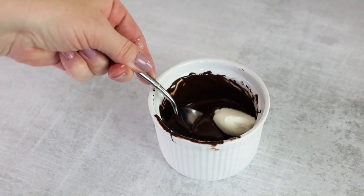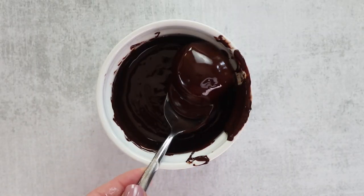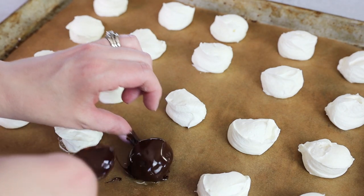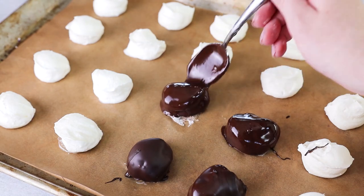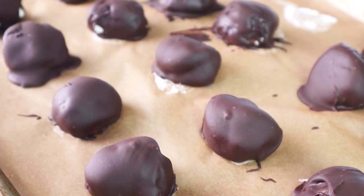Once your chocolate is melted, it's time to dip our cheesecake bites into the chocolate to coat them. Place them back on the parchment-lined baking tray to cool. To allow them to solidify a little longer, you can pop them back in the freezer.